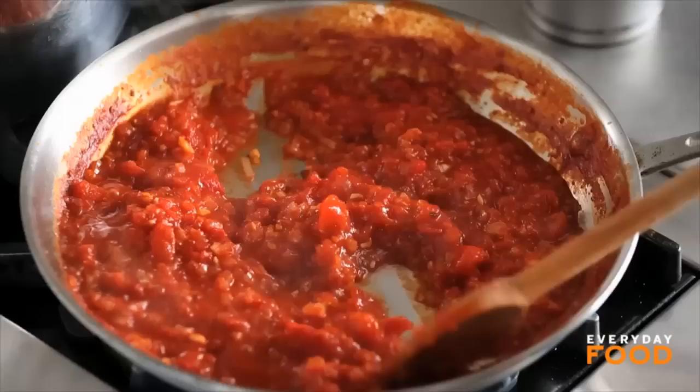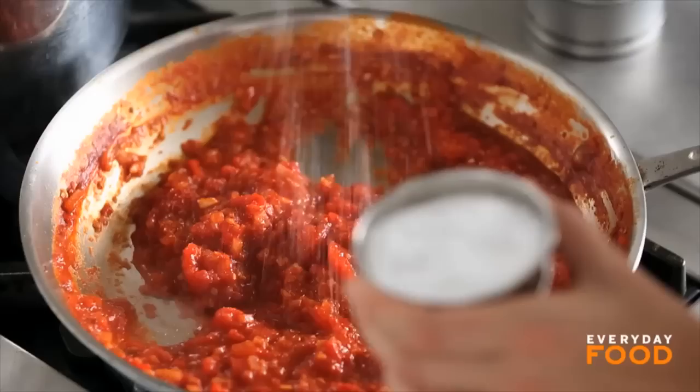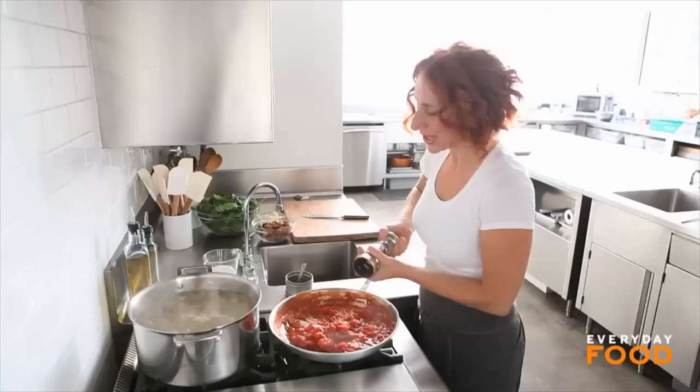Do you see how much this has reduced down? It looks fantastic. You'll want to taste it and season it — a little salt and pepper. I didn't season before, but I forgot. That's right, I forgot.